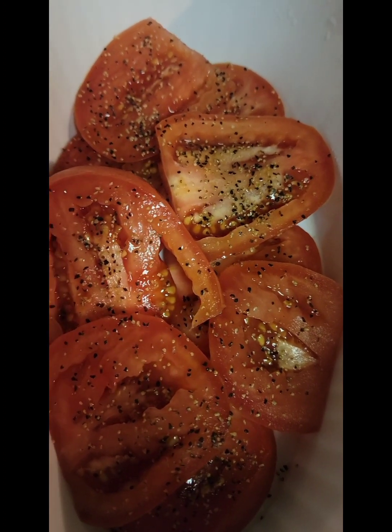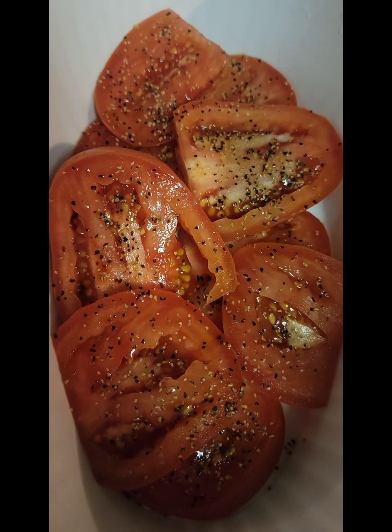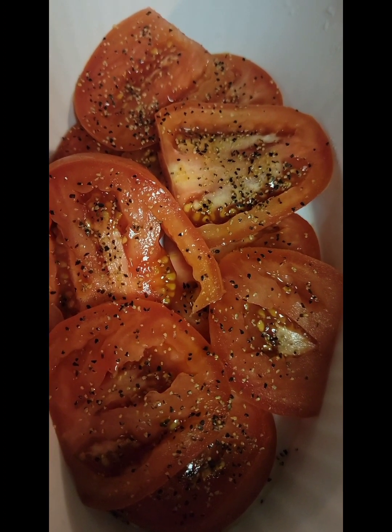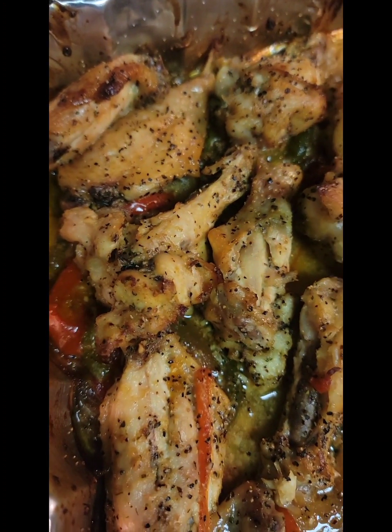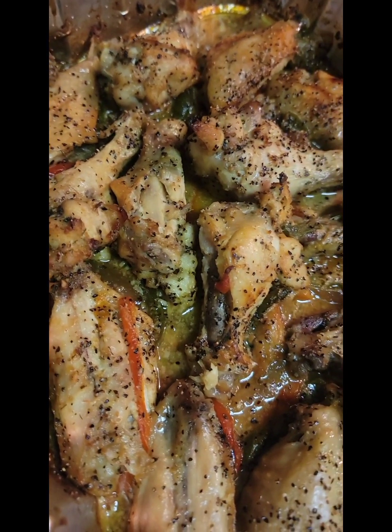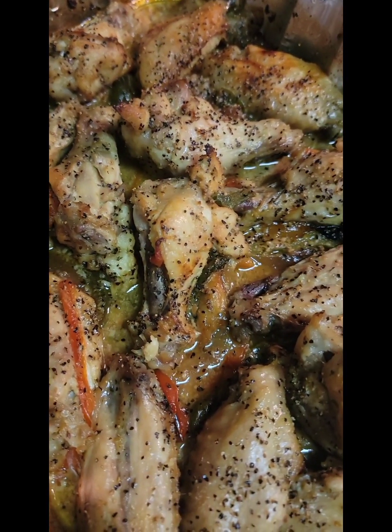Y'all have a wonderful day. It is me, Princess Green. I love coming to you when I get a chance, and I also enjoy watching all of my other friends cook as well. I really enjoy your posts and your videos. Keep cooking, ladies — y'all have a good one!